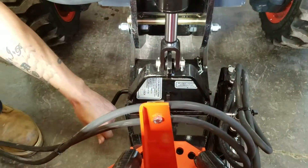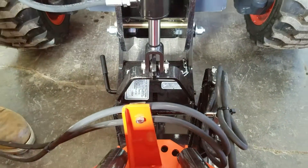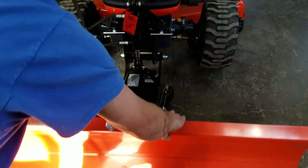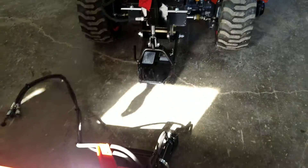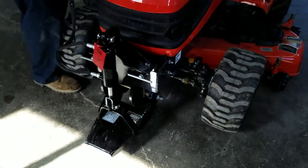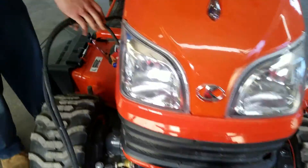You have a lens pin, you have a handle — you flip your handle — and you're going to grab it from the front and slide it off of there. Then we're going to take the quick hitch off.